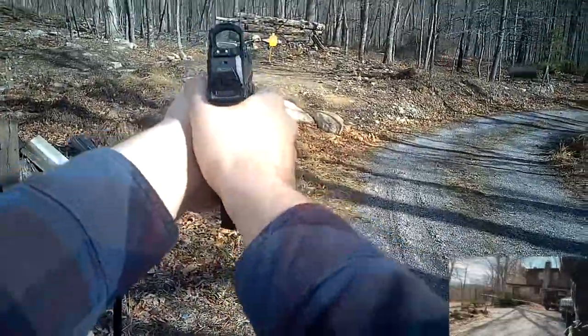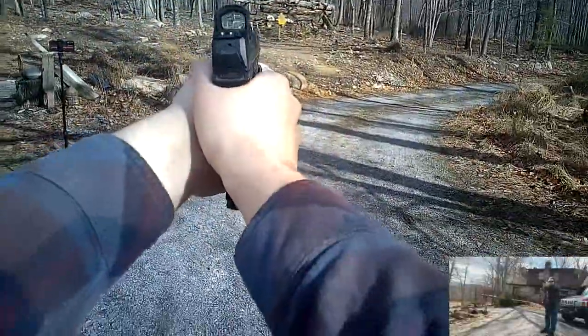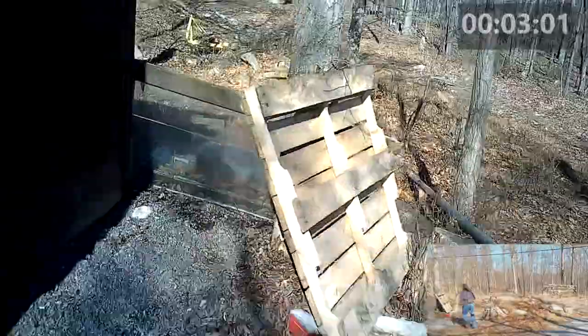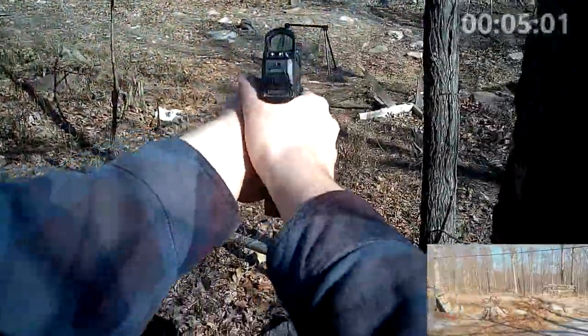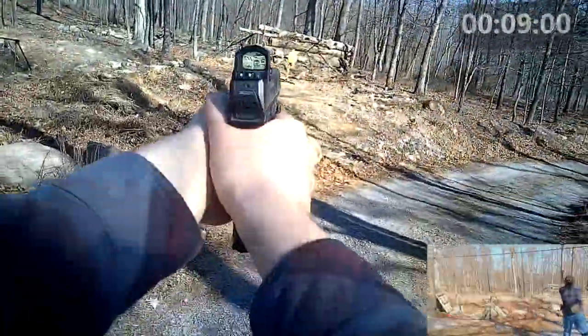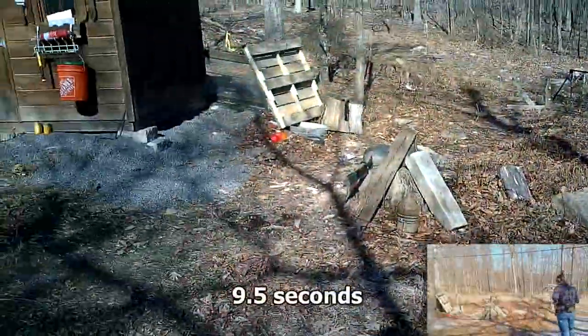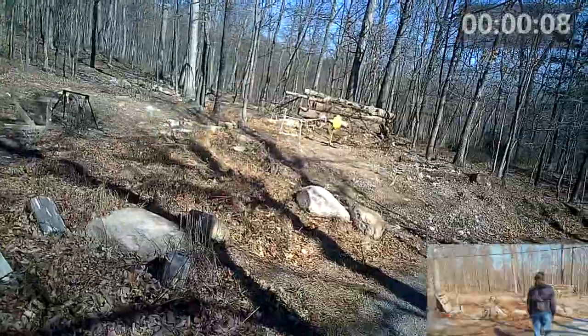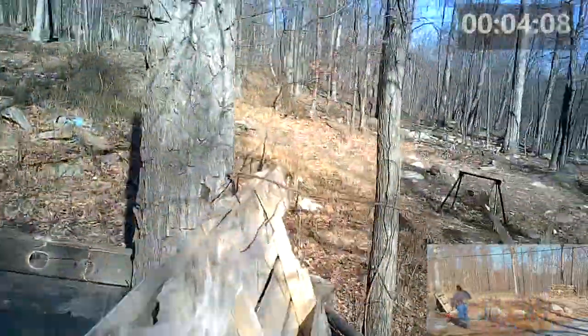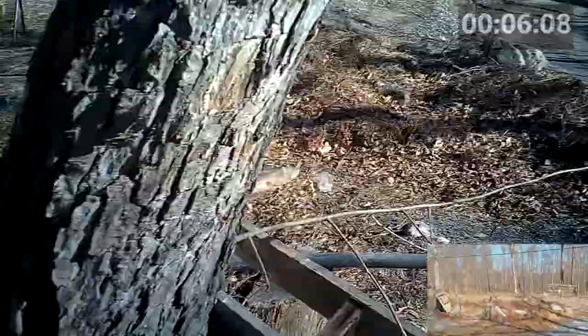Optics other than iron sights on handguns is an interesting topic. When I picked up my Walther PDP about two and a half years ago, I chose it partly because it has an optics cut and I wanted to try out a red dot on a handgun. There's definitely a learning curve, and I shot worse with the dot for a little bit, but I quickly adapted and my shooting improved. I shot handguns almost exclusively with red dots for a while, but these days I'm back to shooting irons and red dots about 50-50 on handguns.